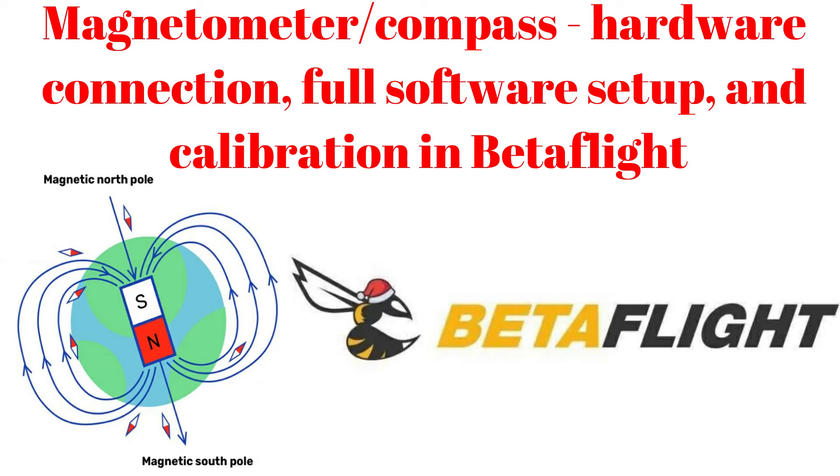For a while I have started to play with the compass sensor in Betaflight. This video is a comprehensive overview of how to connect, set and calibrate the compass component in order to get the best desired results.